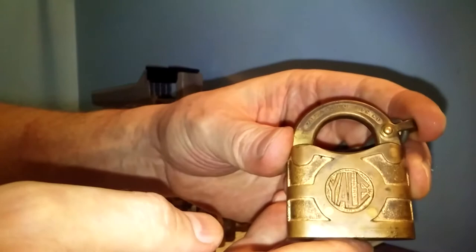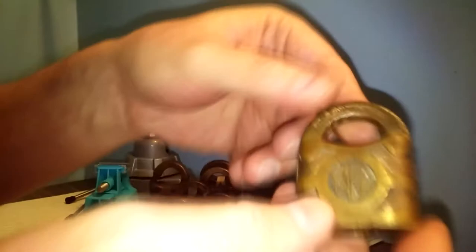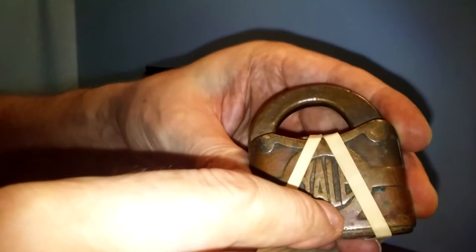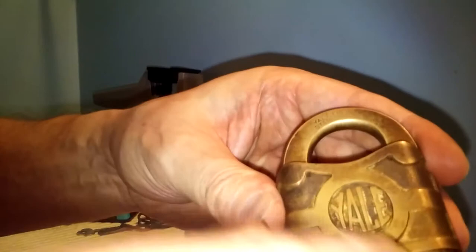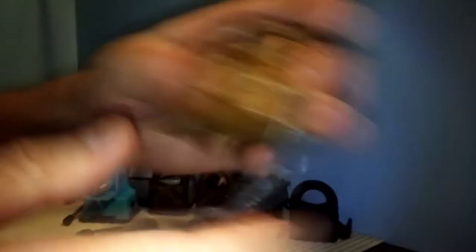As you can see, these are 843s. There's another difference I've found on some of these which is kind of odd. On this one, if you look at 'Yale,' the L is more of a straight L, whereas on this one it's more of a fancier L. With this one, it's a Yale and Towne with a straight L. But this one is a Yale and Towne and it has that fancier L. So — odd, odd, odd.